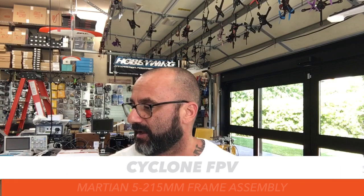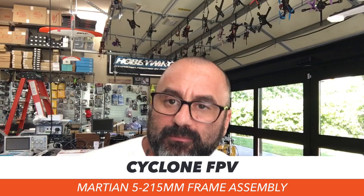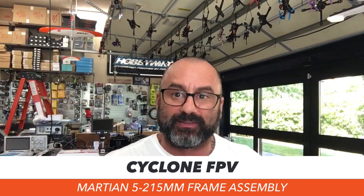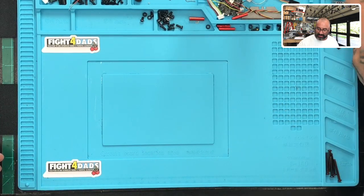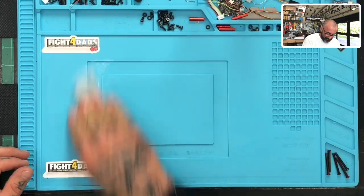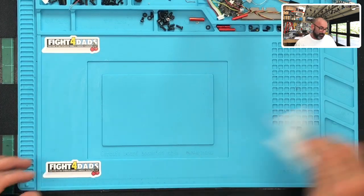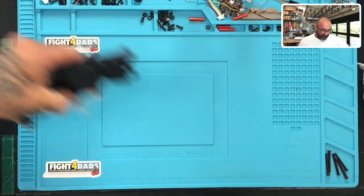Hey guys, it's Tark with Cyclone FPV and today we're going to be doing the Martian 5 215 millimeter frame. I have to be honest - I actually built this at about 2:30 this morning and I don't know if I just didn't hit record or what, so as I put these parts back out, understand that I've taken this apart again to try to rebuild it and some of the stuff I've just put back in bags.